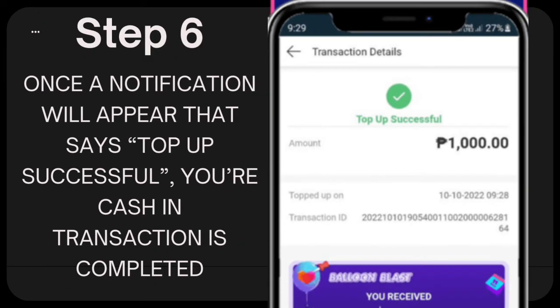Step 6: Once a notification appears that says 'Top-up Successful,' your cash-in transaction is completed.